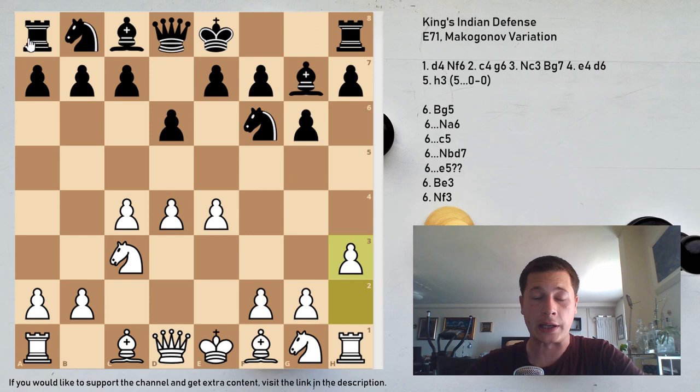The first strategic idea of h3 is that White wants to push g4. The move g4 serves three purposes: firstly, it expands on the kingside and gains space; secondly, it starts a dangerous attack since Black is going to castle; and thirdly, and most importantly, g4 goes against Black's main idea of playing f5, which is Black's main plan in most King's Indian variations.